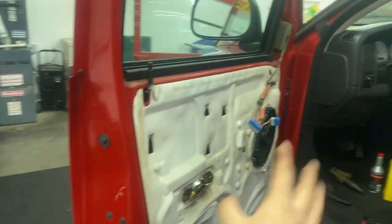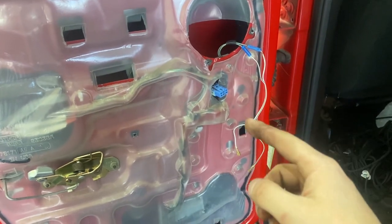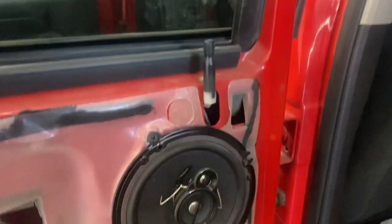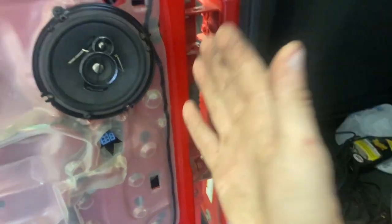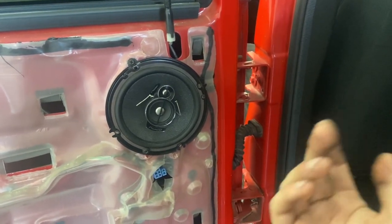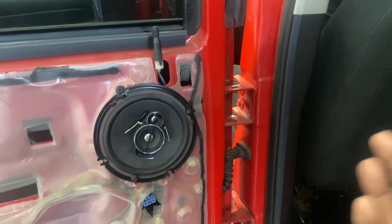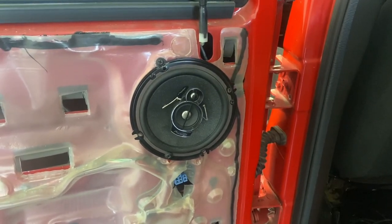I took that speaker out, plugged it in at another location, and the speaker works. So there's something that is not connected right or something messed up in the wiring between that point and the head unit. I did some investigating and I can't figure it out — it's probably over my head. It's probably something to do with the speaker wiring from that point to the head unit, because it's nothing with the head unit — I popped that off and looked, those connections are good. I even flipped the connections to see if I had them backwards, and nothing. The speaker itself works.